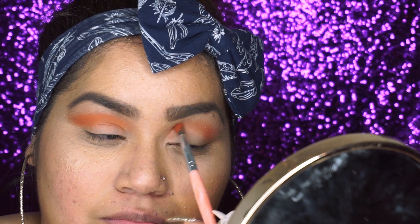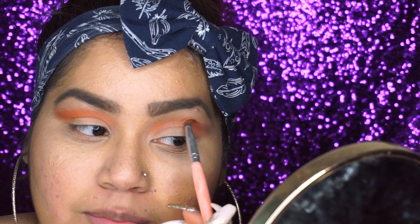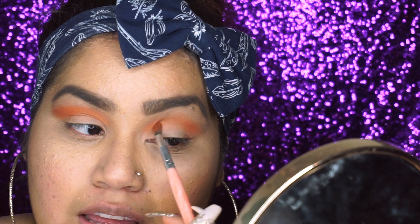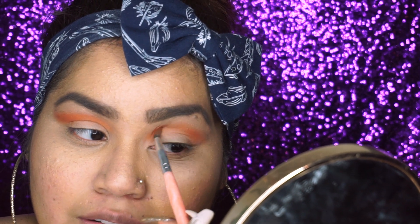Don't forget to dab your brush so all the excess is off and you don't have that much fallout on your face — especially if you already did your face like I did. Some people like to do it after their eyeshadows, but I love doing my face before my eyeshadows.